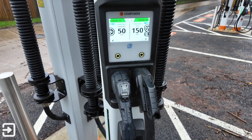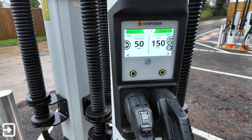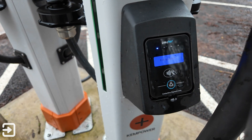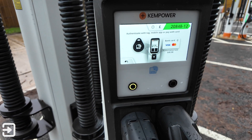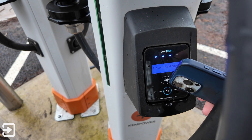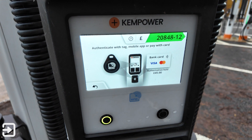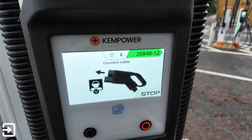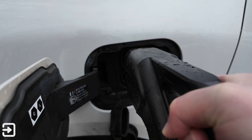Now I'm going to try contactless payment. The Chem Power chargers with Osprey take a variety of payment methods. Select the charger — CCS2 in this case — then authenticate your bank card using the contactless reader down at the bottom. It's processed, authorizing the charge card — accepted and authenticated. We can now plug in the charging cable as usual.